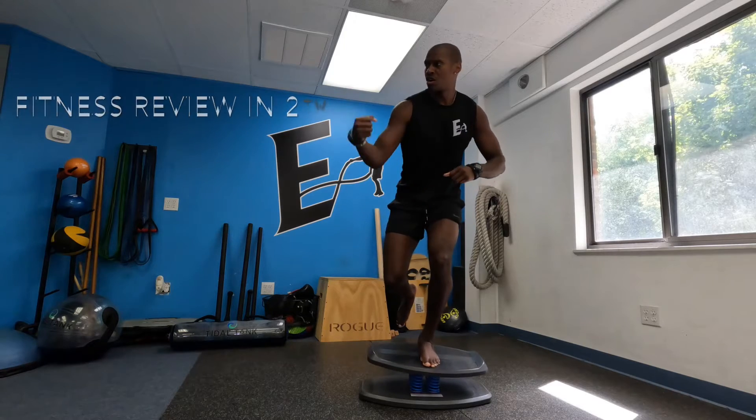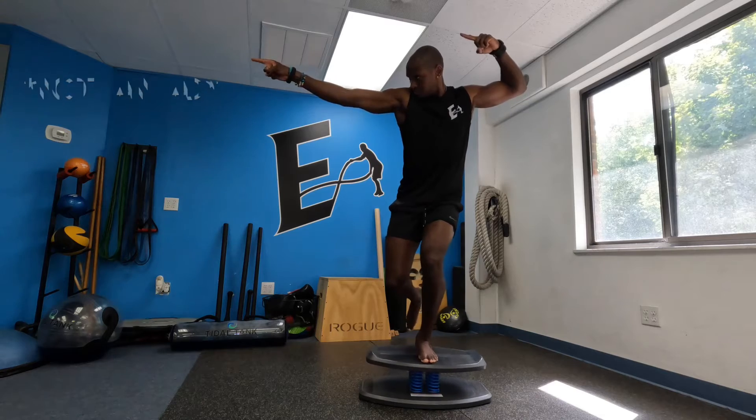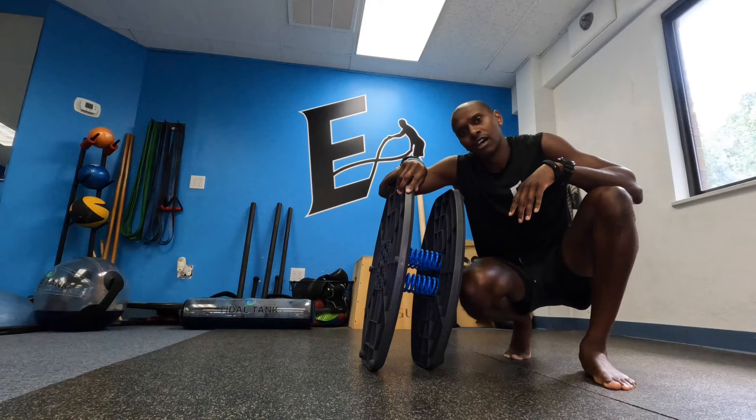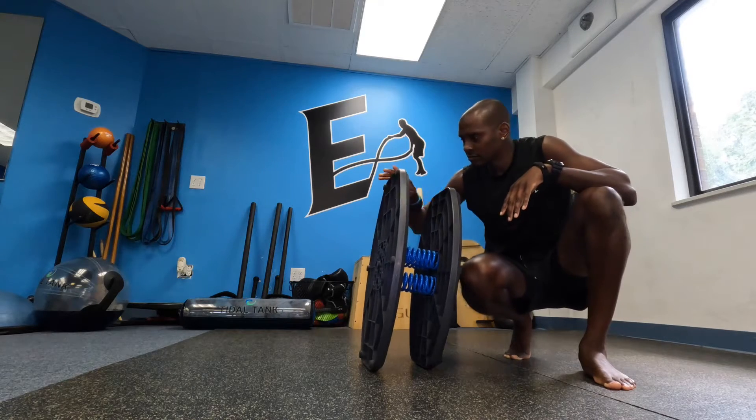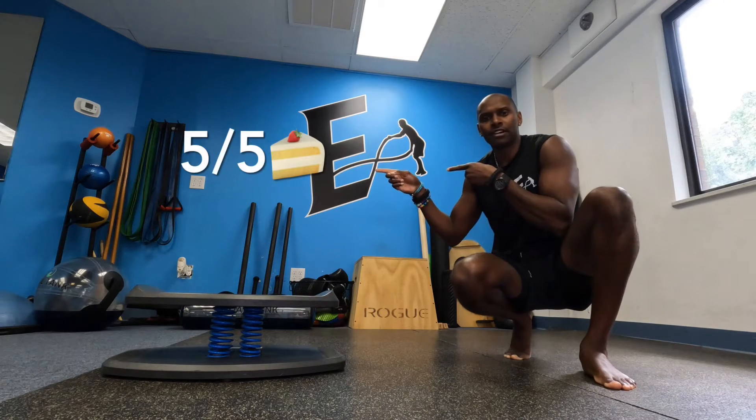Finish reviewing two. Strongboard. Assembly. Five out of five.